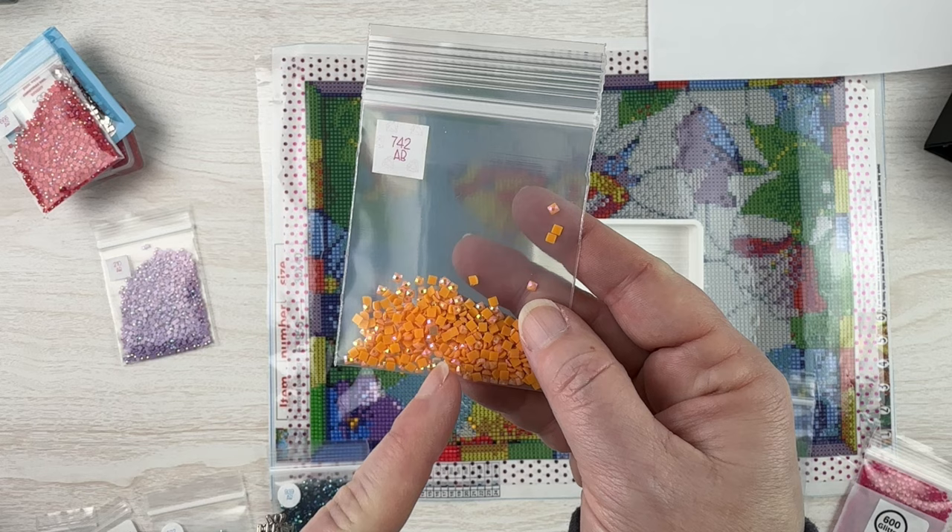For dark colors like DMC 939, which is a very dark brown that looks almost black and gets used in a lot of shadows — same as 310 — that's why I have a lot of those ABs left. They just don't look as good to substitute in. Here are the actual 939 drills versus the 939 ABs — they look quite different. The ABs are more of a greenish-blue versus the very dark brown almost-black that blends into the background.